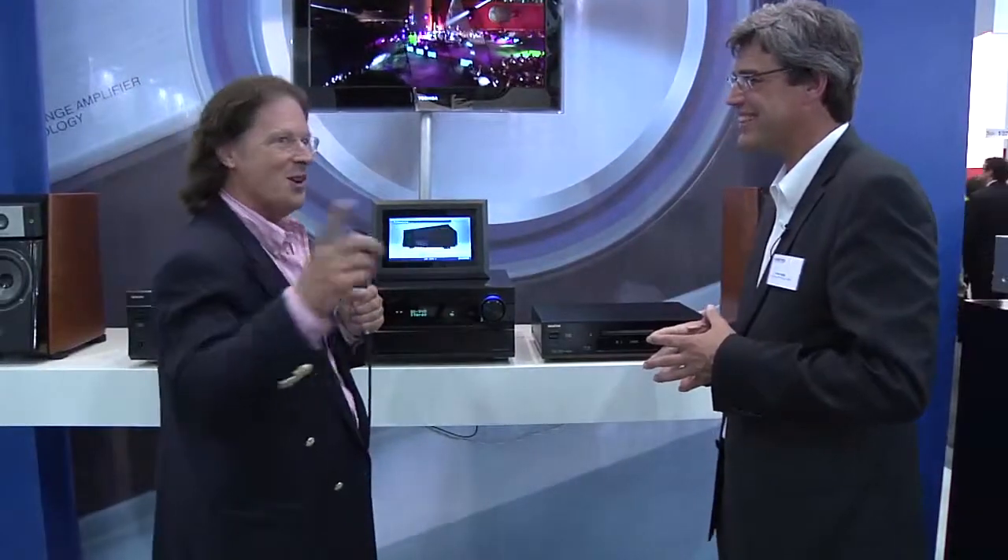Thank you very much for the flagship overview, Peter. To our viewers, there's another video about the networking — keep in tune. Thank you very much.